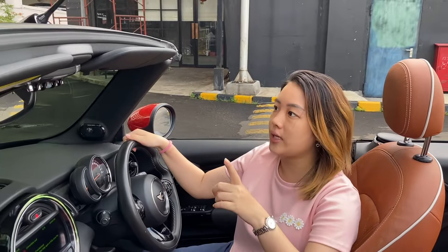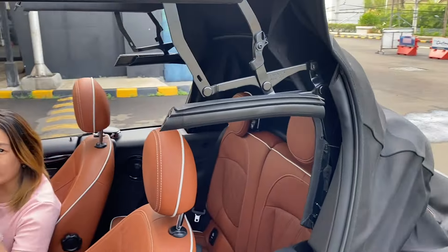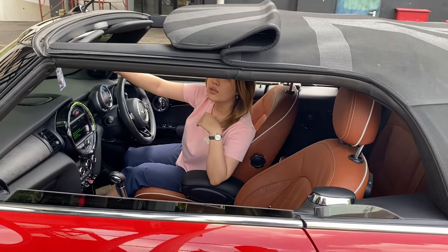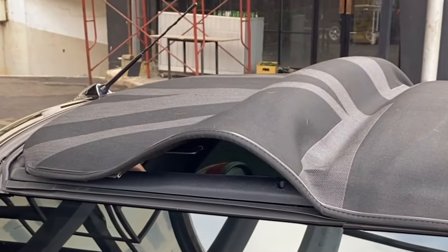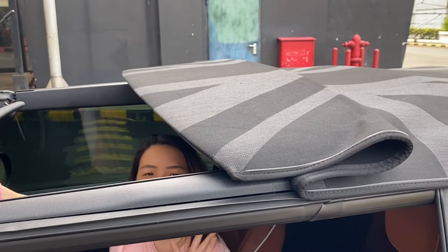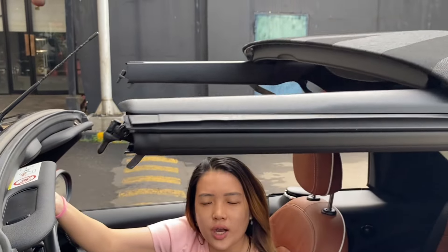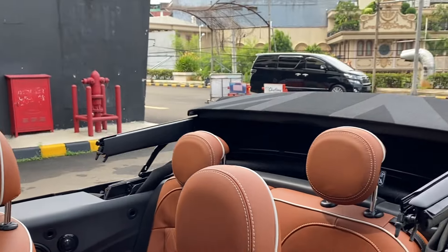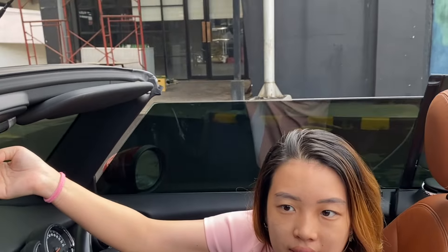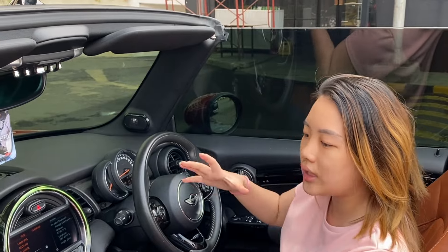Kita mau review soft top-nya dulu biar kalian bisa lihat. Soft top-nya ini harus dibukain dua kali caranya — kalau sudah mentok di tengah, harus tekan lagi supaya dia bisa terbuka lagi. Kalau kacanya sudah naik, artinya sudah terkunci dengan baik si soft top-nya.